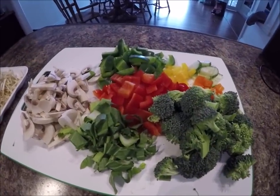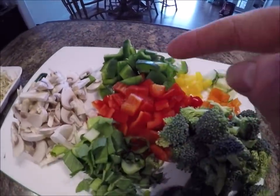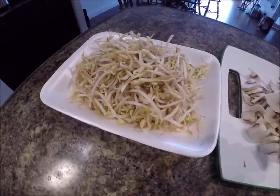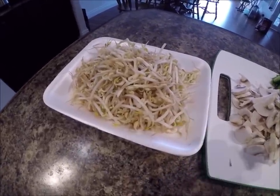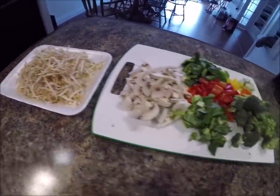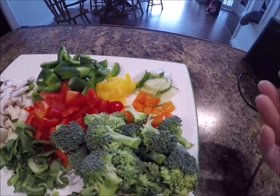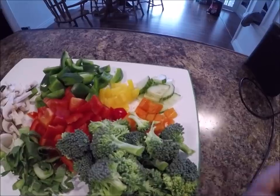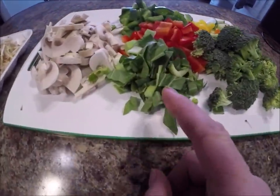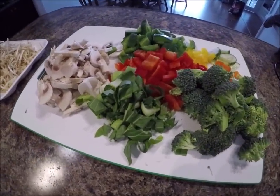Here's the vegetables for the stir-fry. I love broccoli in a stir-fry, also green and red pepper. Gotta have mushrooms and I really, really gotta have bean sprouts — the only time I don't have bean sprouts in a stir-fry is when I can't get them. That's my favorite ingredient in any stir-fry. I also like to add a little bit of yellow and orange pepper if I've got it, adds a little color, a tiny bit of cucumber, and also a little bit of bok choy. Half the reason I'm making the stir-fry today is just to use up some of the vegetables we had in the refrigerator.